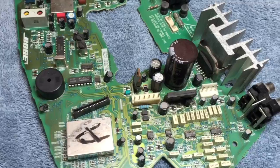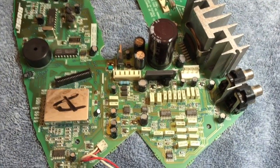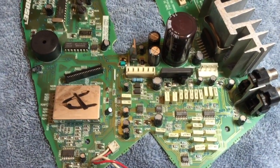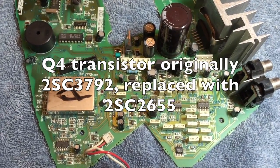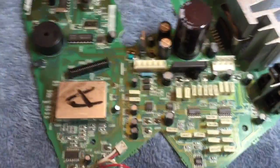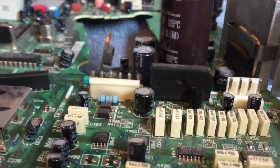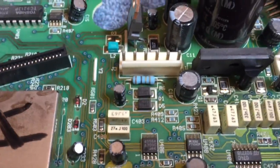We're back to our wave radio repair project. Transistor Q4 has been replaced — it was originally a 2SC3792; you can also use a 2SC2655. The new transistor has been installed, as you can see right next to resistor R12.